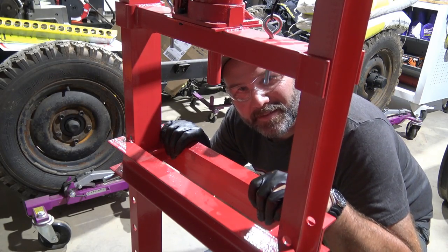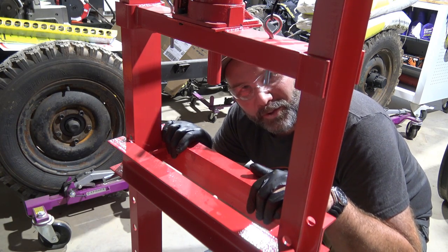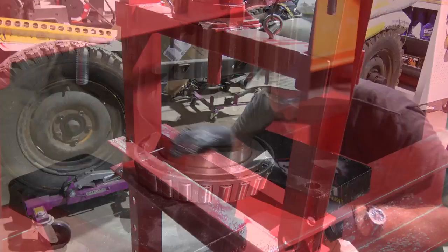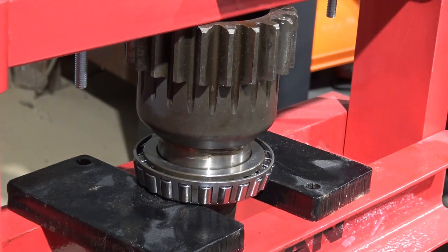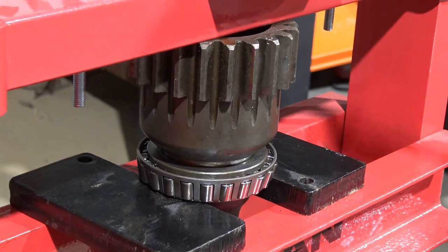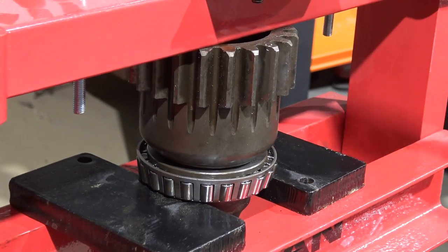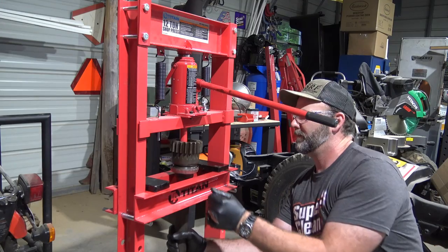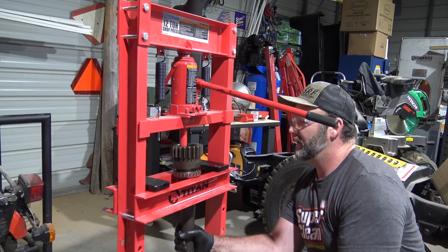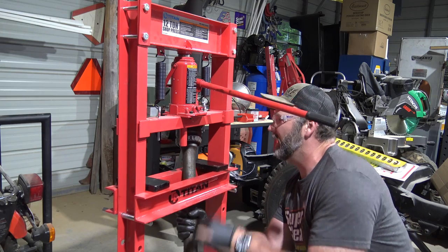This isn't the fanciest press in the world, but it'll get you by — that's what it's all about. There'll also be a coupon code in the video description for Titan shop equipment. Check our bearing — it looks good. It's seated evenly all the way around, and now we'll slide it up and out.